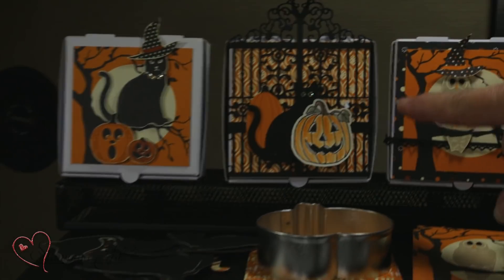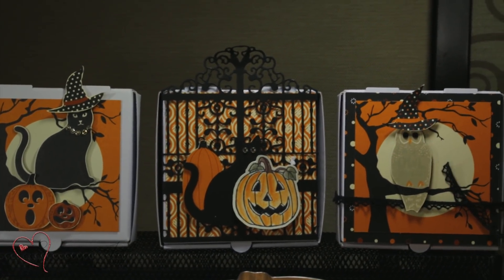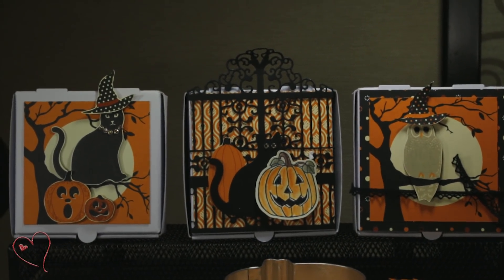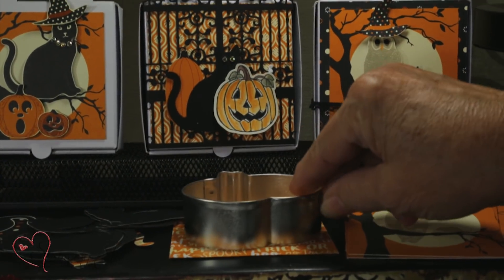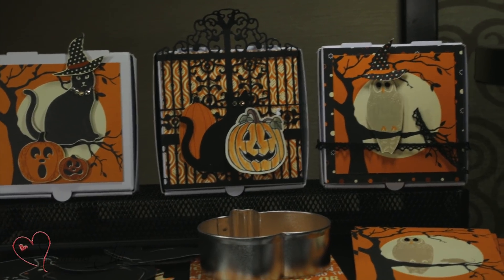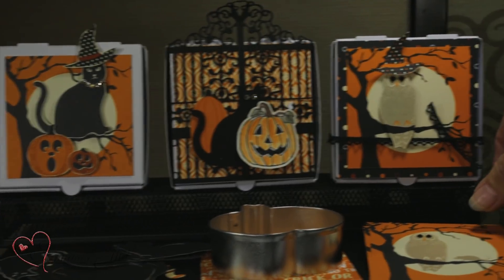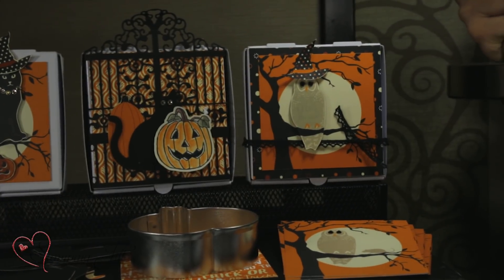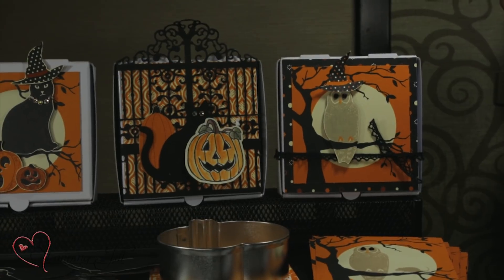The second Halloween one uses the little gate. The gate just fits perfect on that box — you just wrap it right around the flaps and tape it down. And in that one, I put a cookie cutter instead of a cookie so they can make their own cookie. It was a lot less time for me. You could also give them that with a little cookie mix if you wanted to be nice, or fill up one of our little test tubes with some little candies that you put on top of cookies.